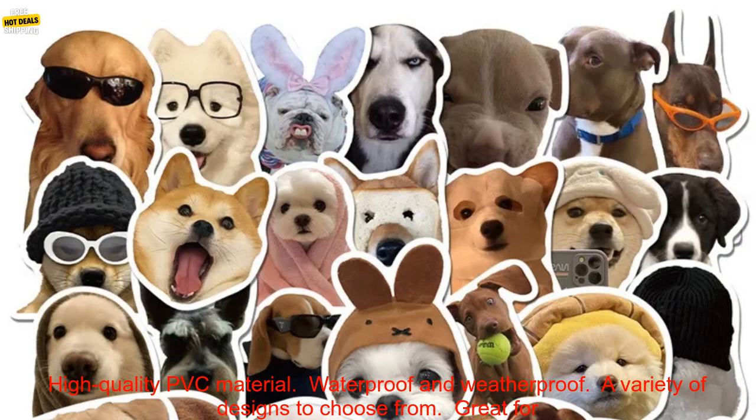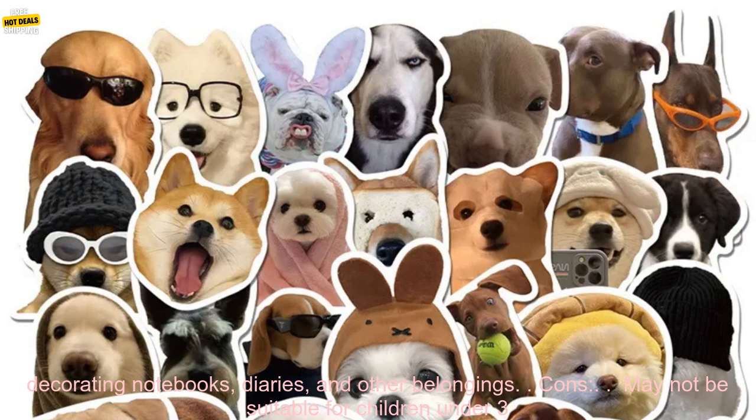Here are some of the pros and cons of these stickers. Pros: high-quality PVC material, waterproof and weatherproof, a variety of designs to choose from, great for decorating notebooks, diaries, and other belongings.